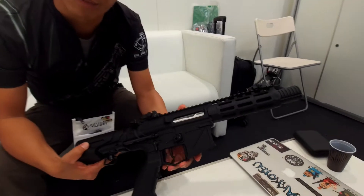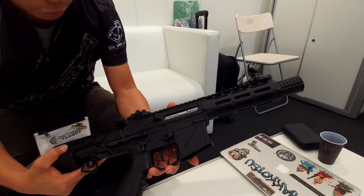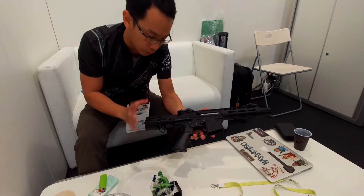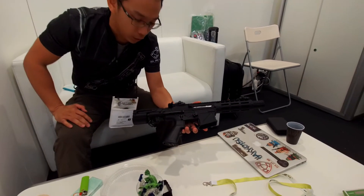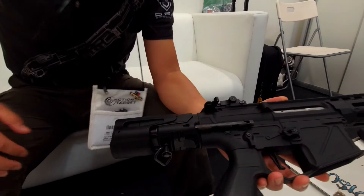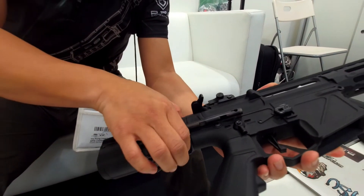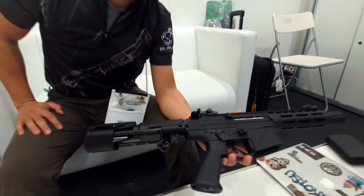This is the Mk6 PER, our newest rival. The most significant difference from before is the stock. This is the CRS stock — this is Collastro — and this button is to launch the stock out.